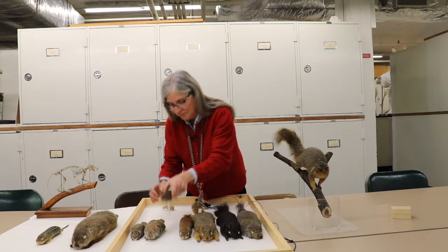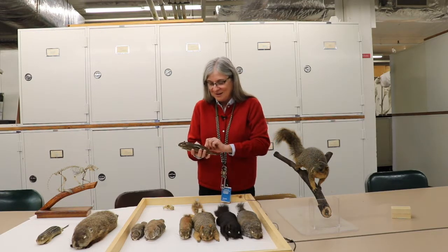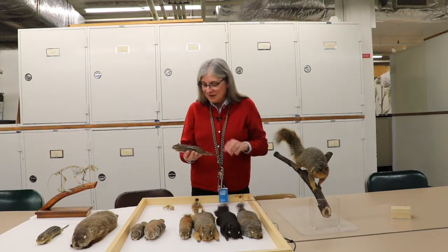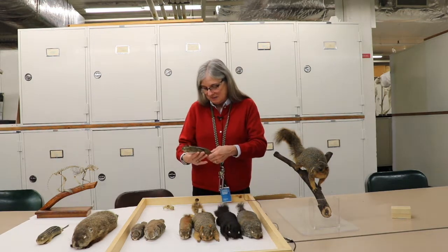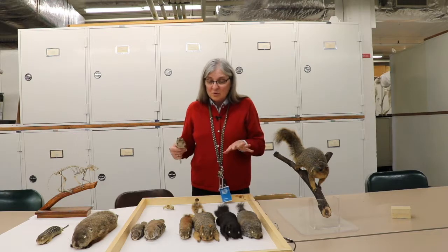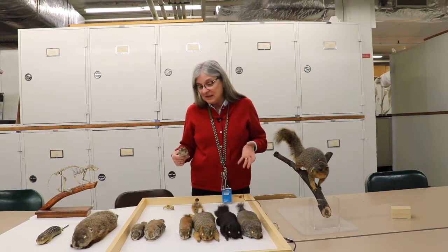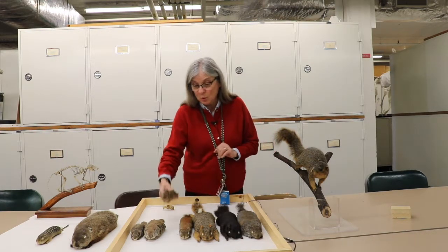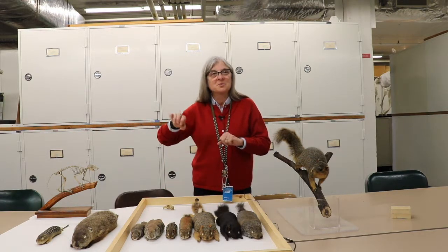The next squirrel is a chipmunk, and probably most people in Pennsylvania have seen chipmunks running around in their yards, maybe digging holes or getting underneath patio stones or bricks. Sometimes people find them a little annoying because of the holes they dig, but they're actually quite a pretty little squirrel. All of these squirrels are going to be mainly herbivorous — they'll collect seeds, eat vegetation — but some actually do eat more meat, even venturing onto the road if there's roadkill.